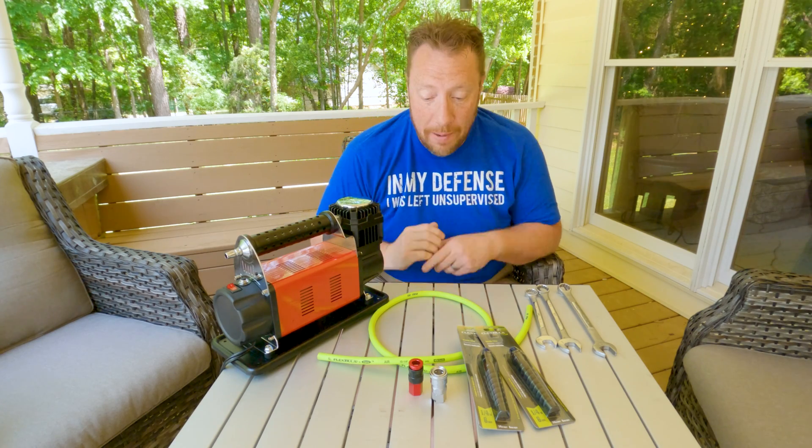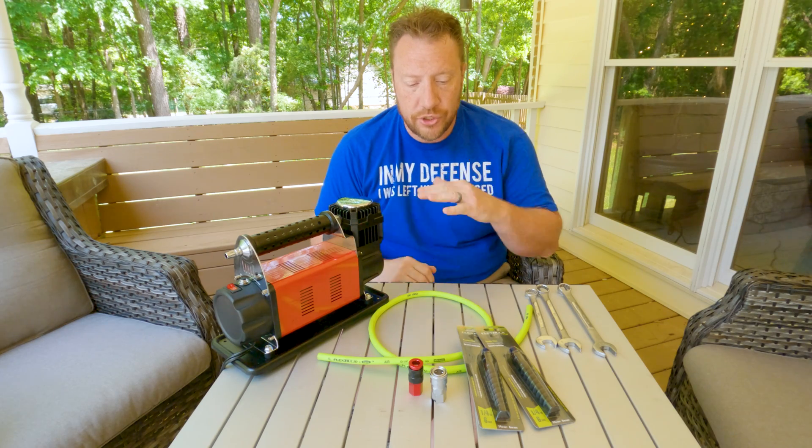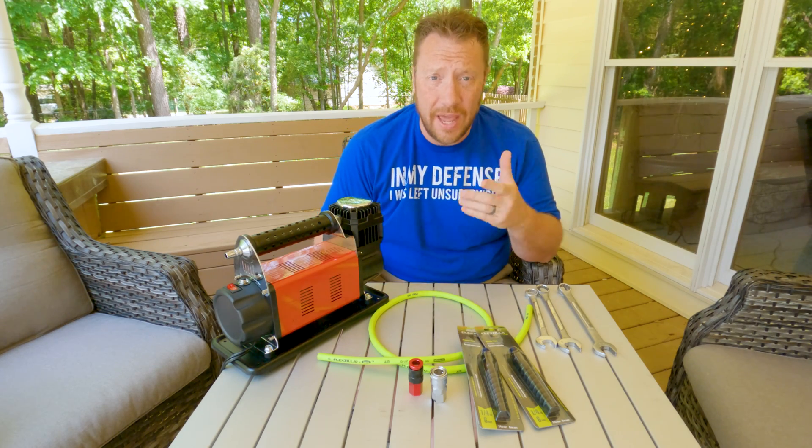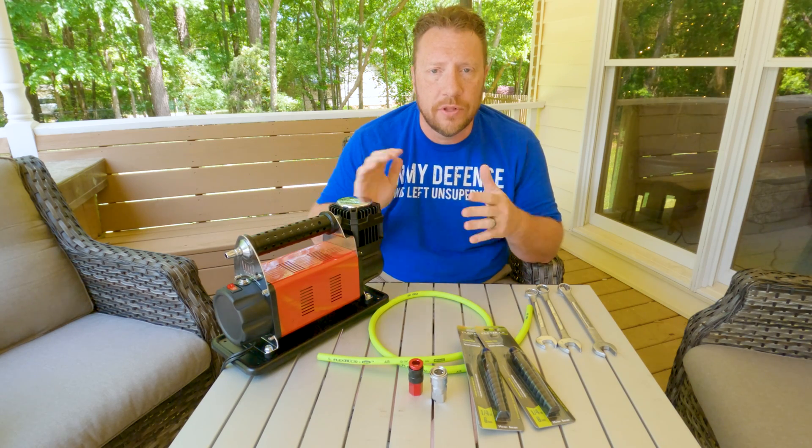Good morning! I'm coming at you today going to make just a real quick video showing you how I'm going to go about making an adapter for all of these modern Chinese compressors that are so popular on the market nowadays.